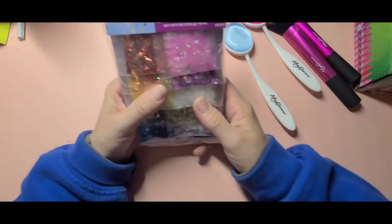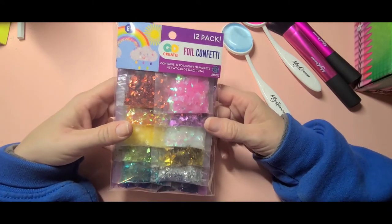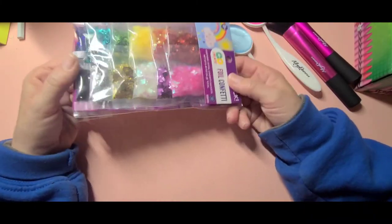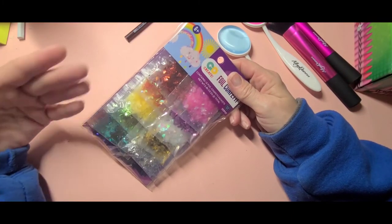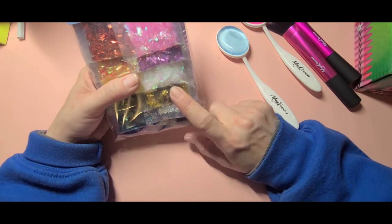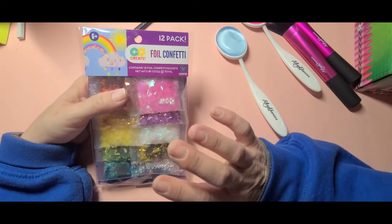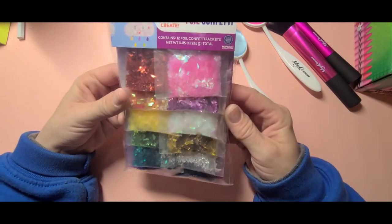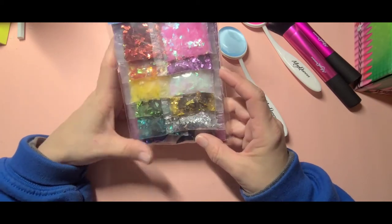He also picked me up foil confetti that I'm going to try to use on backgrounds and different projects. I just have to decide on what type of adhesive to use — like Mod Podge or something similar. If you have any experience with this, please leave a comment below and let me know what you use to adhere it to your pages. It comes in 12 colors and some are holographic while some are shiny metallic.